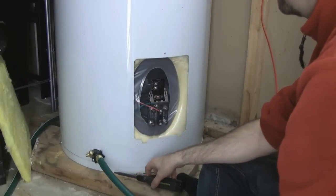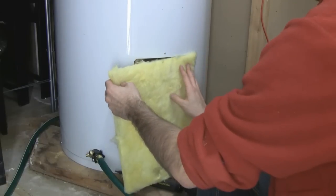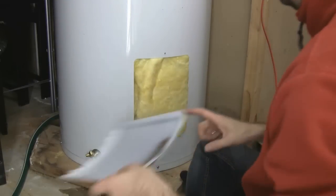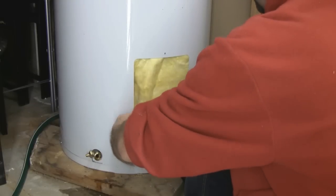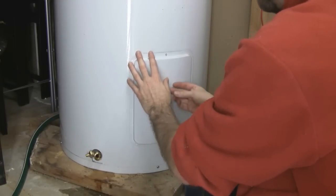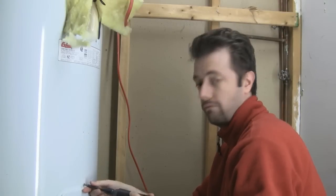Now we can put the insulation back and seal this up. In about an hour we should have hot water again. Thanks for watching.